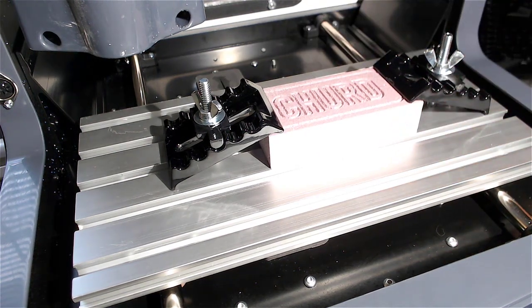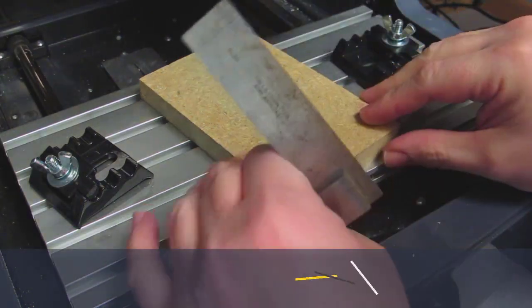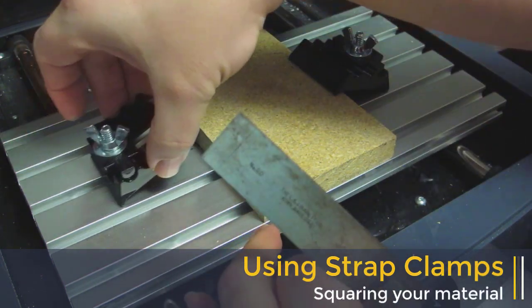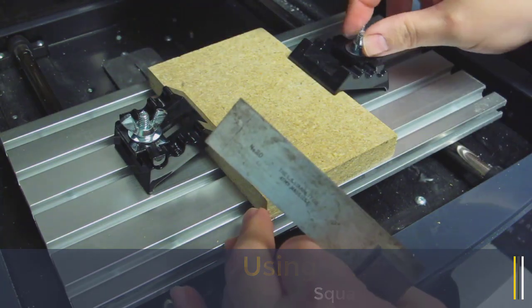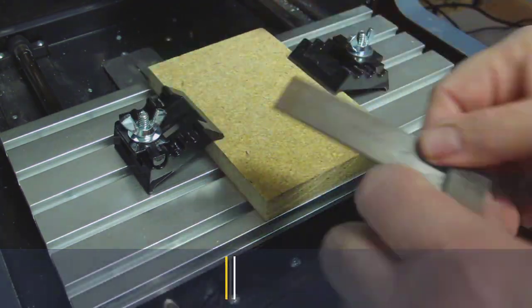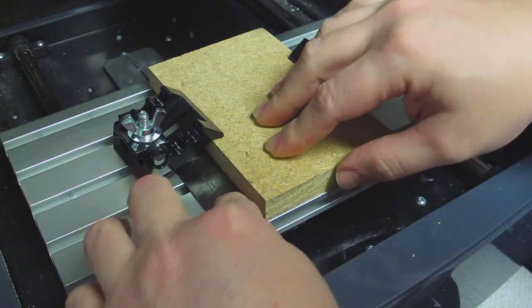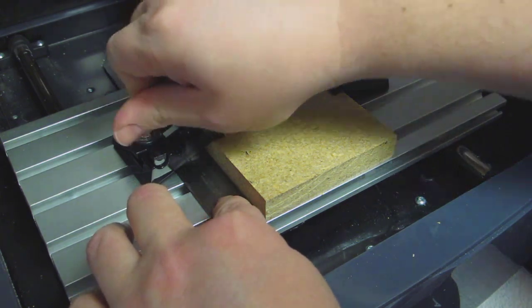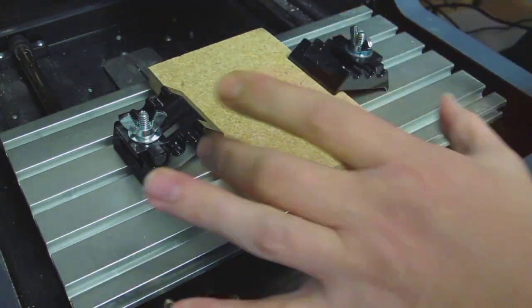This assumes that you're going to have to square your material. Notice Jim is using a machinist square to actually square the stock so that it's square with the tool and the table. He's going to place the bolts in the strap clamp so that the square can fit right underneath it up against the stock, assuring that your piece is square on the table.